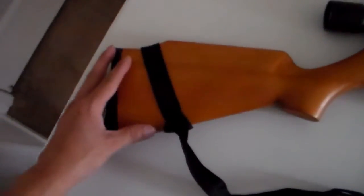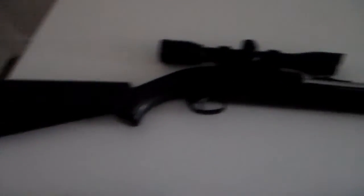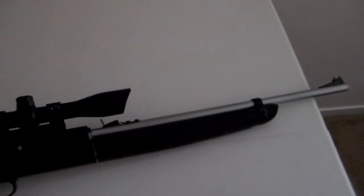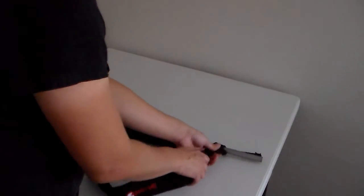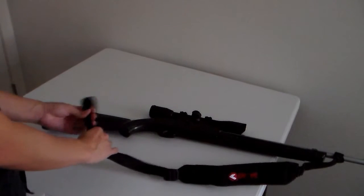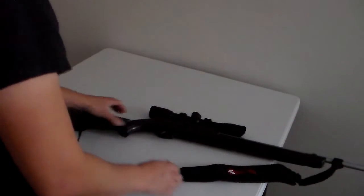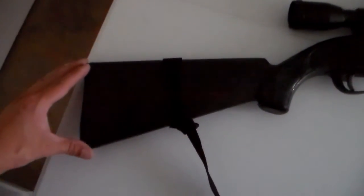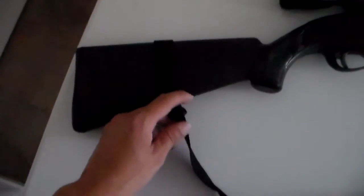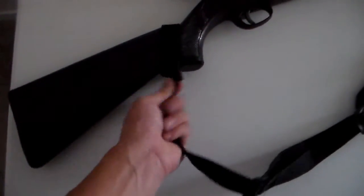But let's try putting this sling on a rifle where the stock is shaped differently to see how it goes. Here I've got the Remington Air Master 77. See how the stock on the Remington Air Master 77 is shaped differently? The sling is not going to stay on it tight — it's going to be moving, unless you don't mind having the sling tied up right here.